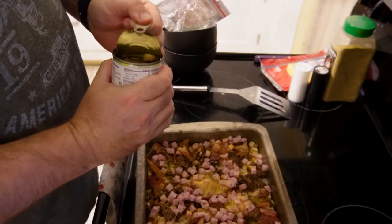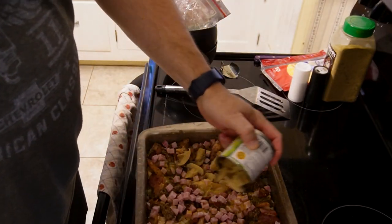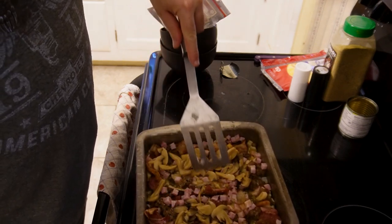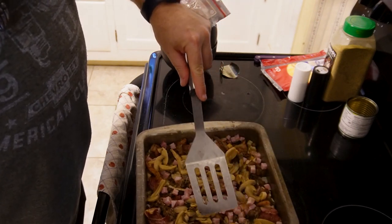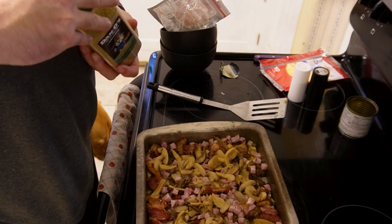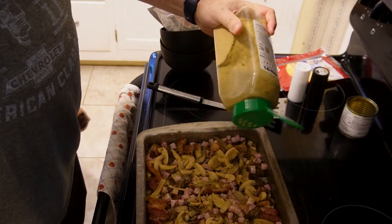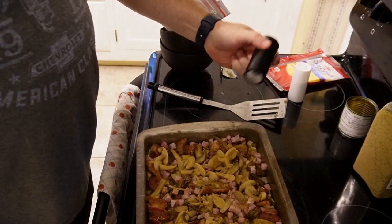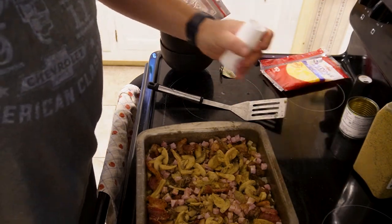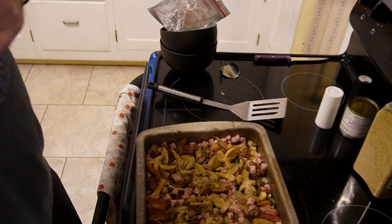Last step we got some mushrooms to throw in there. You can put any vegetables in there — tomatoes, green pepper, onion — I'm just using what we got here today. We're gonna do one more layer of Dano's over the top. Our oven's still at 425, we're not changing that. Get that layer of Dano's in there, then a little bit of pepper. Since Dano's is a lower sodium seasoning, we're gonna do just a little bit of salt across it — just a little sprinkle. And last we got our cheese to put on here.